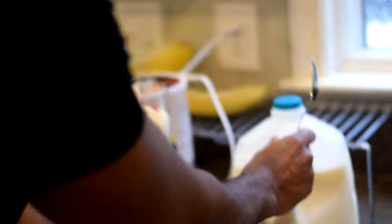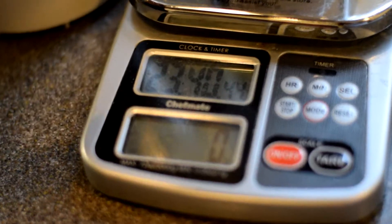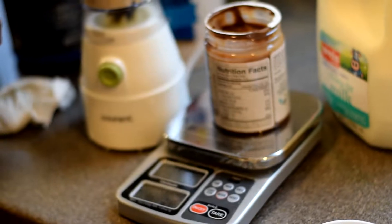Let me show y'all how cold I am with the macros — I know what I'm doing. We got the scale right here, it's in grams. Got this peanut spread right here, it's 32 grams — I'm willing to bet my left testicle that I get it on the first try. My left testicle gone.